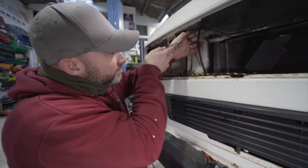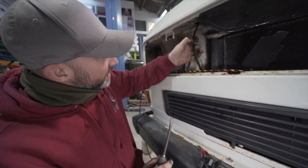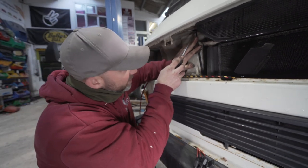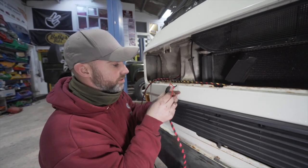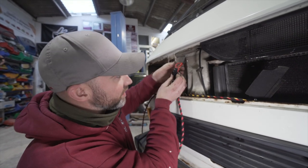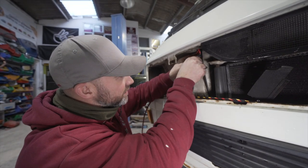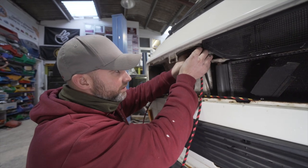We remove the grommet and put it out of the way. You can see there's quite a big hole there, but we've now got to manipulate this cable so all three fuse holders go in in a line. The first one pops in.